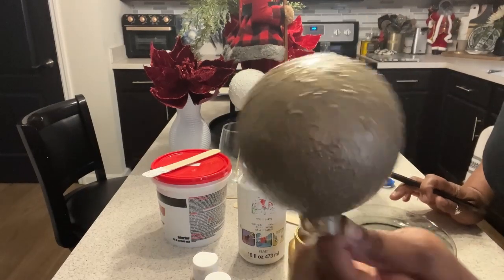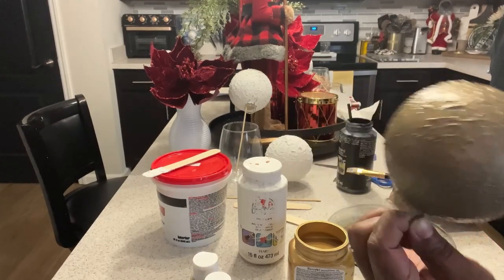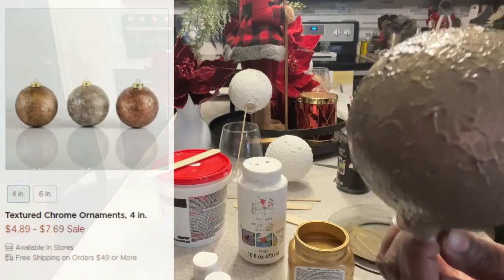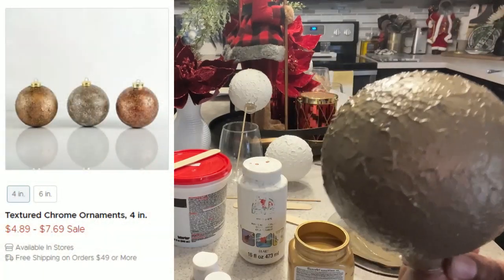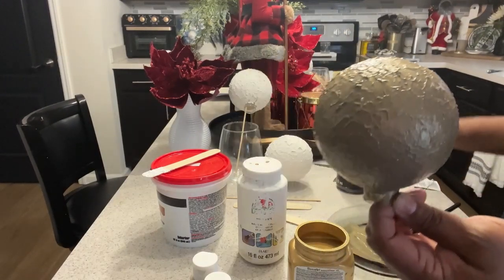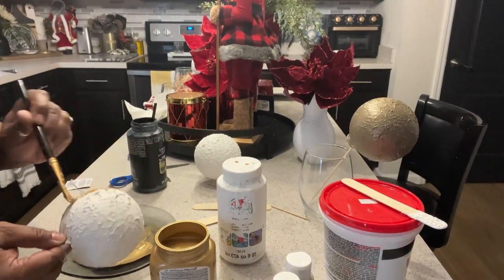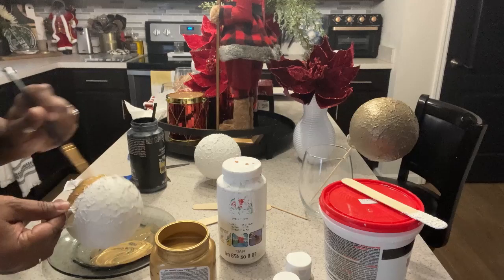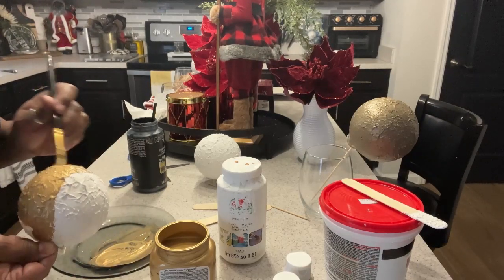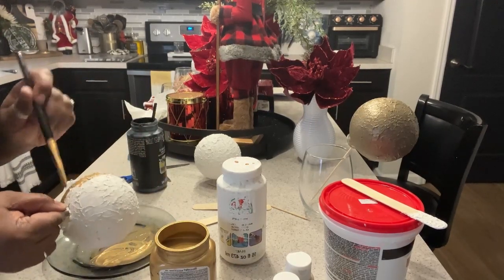This is how our ball is looking — I think it gives us a very similar effect to the ones at Kirkland's, and I'll put up a photo here. Love it, so pretty. We'll go on and paint out the rest of our ornaments. This one I'm just going to do in pure metallic gold. We want some depth and dimension to the tree — we don't want all of our balls to be the same color. And there is our gold ball; we'll let it dry.